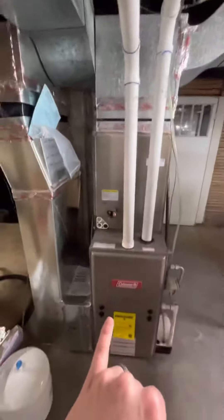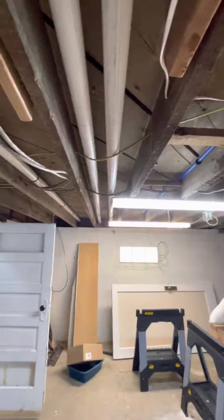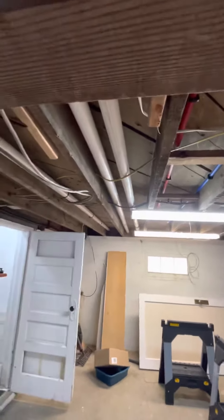We're looking at a two and a half ton AC system. You already got the line set ready to go, but we do need to run line set from here on over. There are a ton of spots to run it through — it's completely open and accessible, so it should be really straightforward.